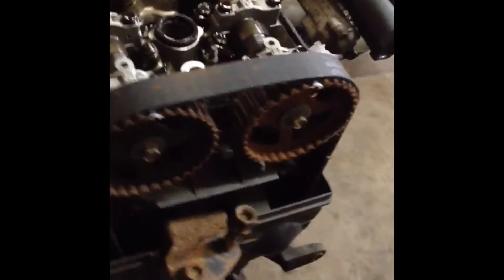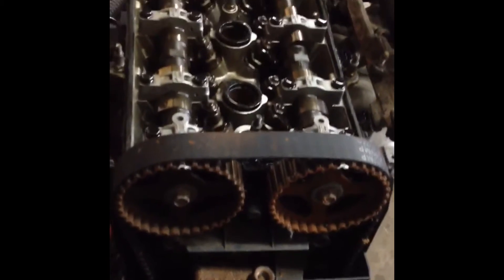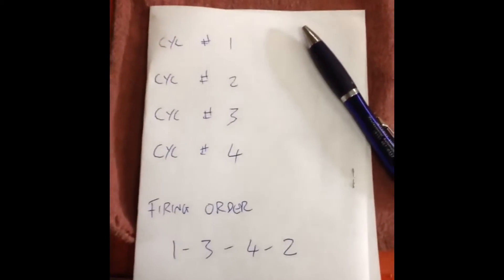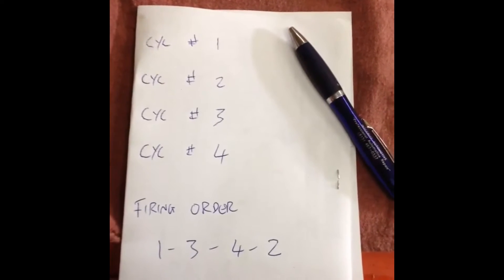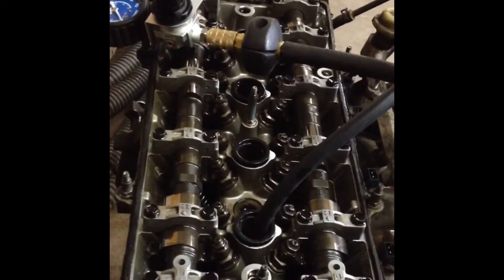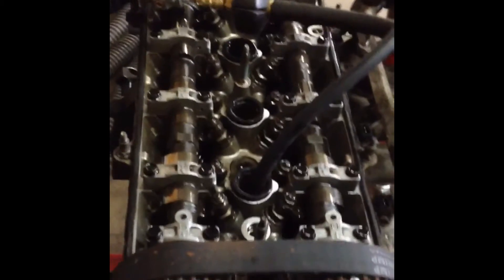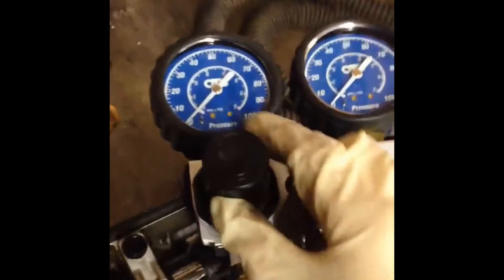Right now it is at top dead center and we're going to start doing the leak down test. We're going to start with cylinder number one, and over here I have a list where I'll record the results and keep you guys posted. We're going to check cylinder number one for leakage and we have the OTC tester hooked up.